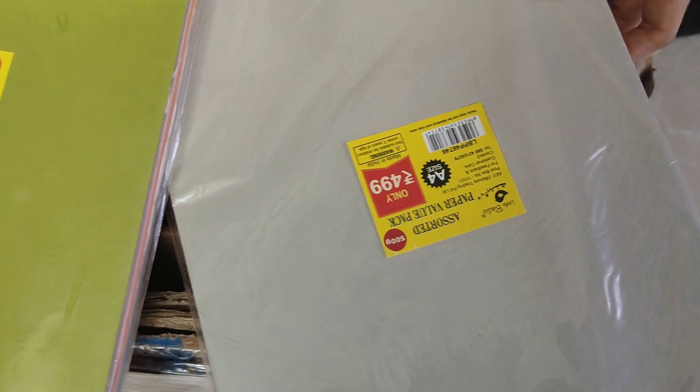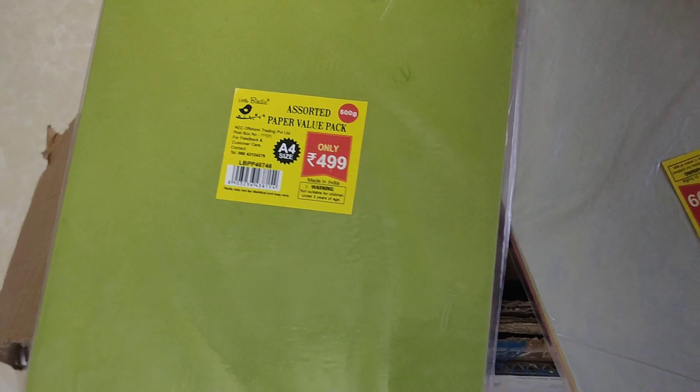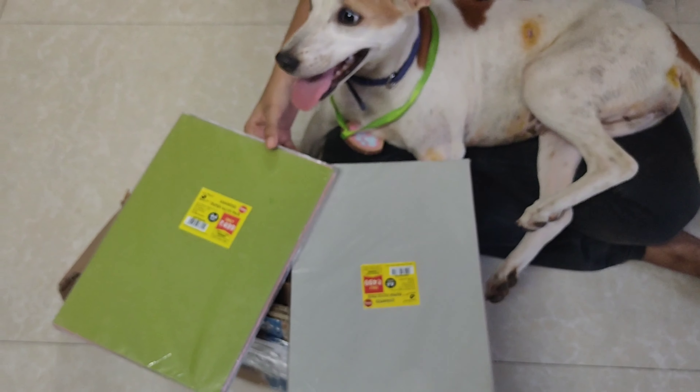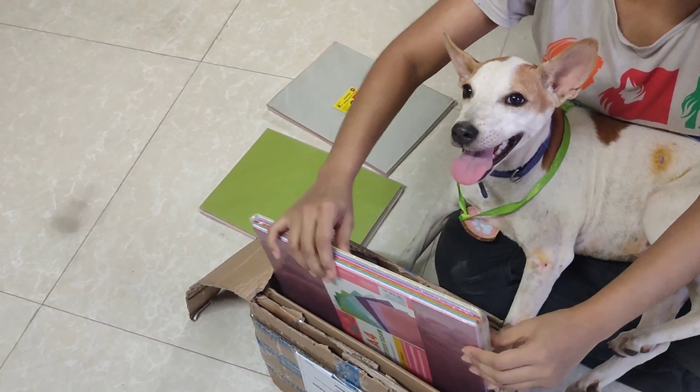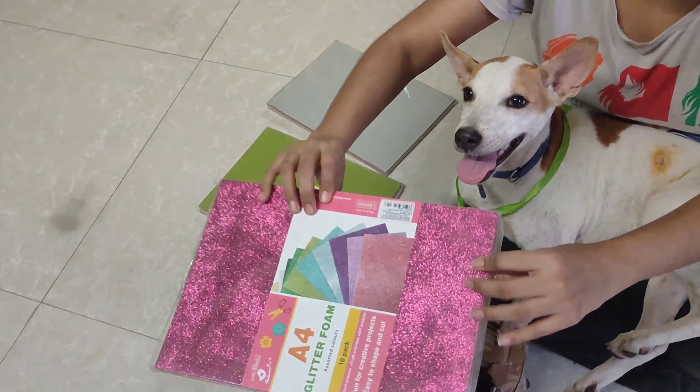I have only received this single pack of glitter foam. On the Itsybitsy store, it was written that buy one pack and get one pack free. So, unfortunately, I didn't receive the other pack.